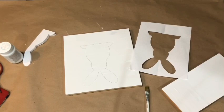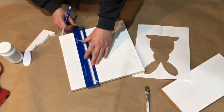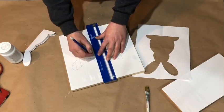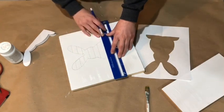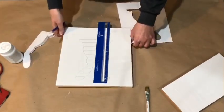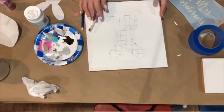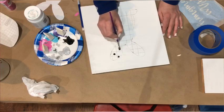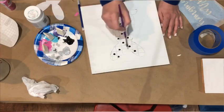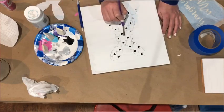So for the buffalo check pattern, after I have this drawn on here I'm just going to go ahead and draw some lines. I'm kind of trying to keep the spacing even. I didn't measure anything but if you wanted to you definitely could. But if you guys have watched any of my videos you know that I am just a good enough crafter. I did kind of try to start towards the middle so that I knew where that line was going to be. And then for painting I've got a fairly flat brush and I'm using a smaller one so that it will fit in there.